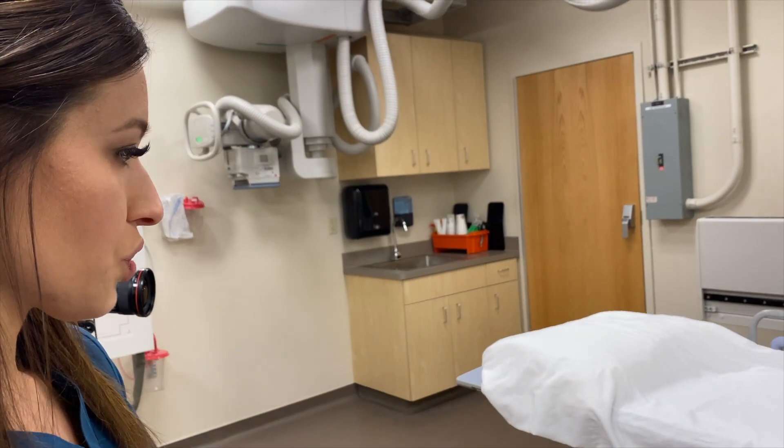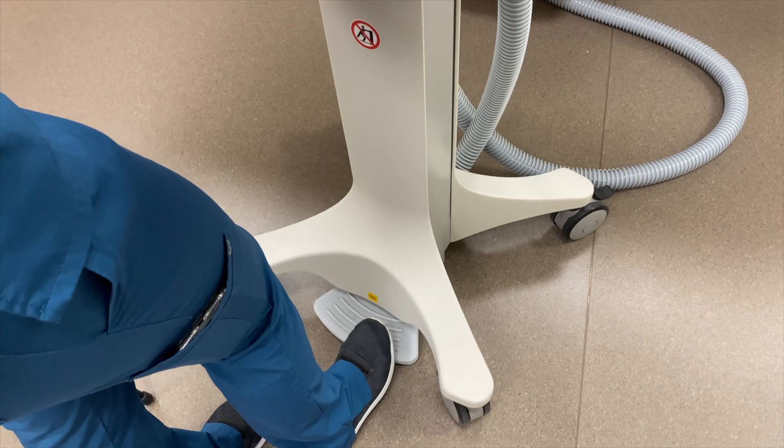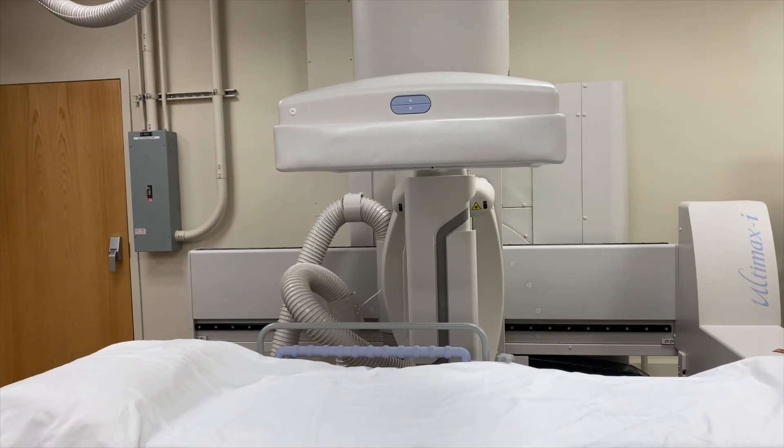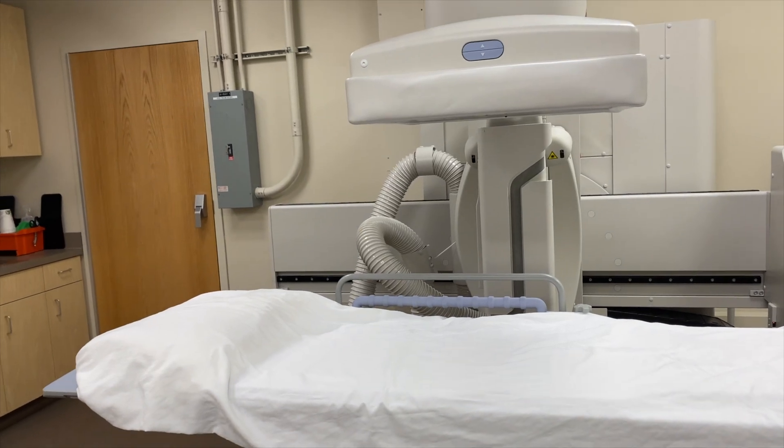It's a lower dose because when you first step on the pedal to fluoro, it's going to use the lowest dose possible, and then it'll only increase up to what it needs to to get a diagnostic image.